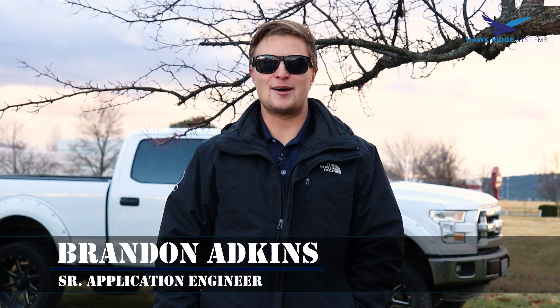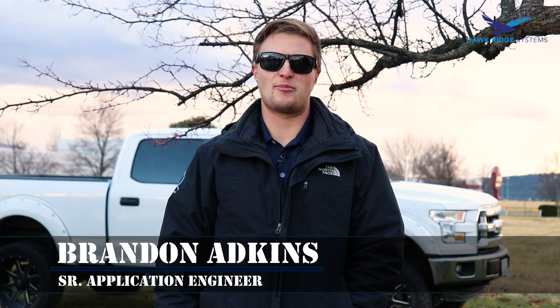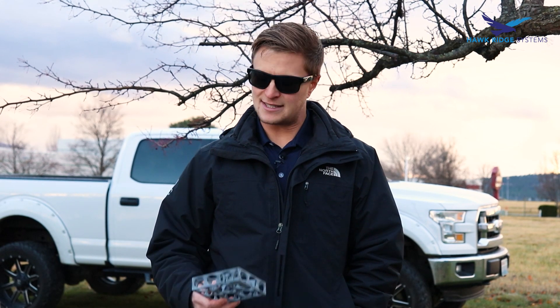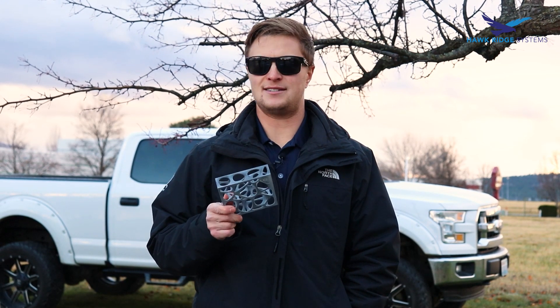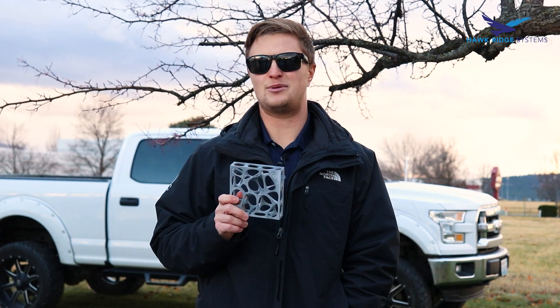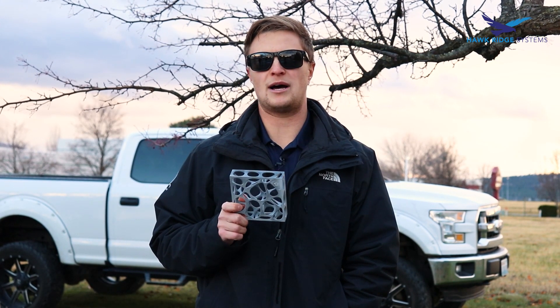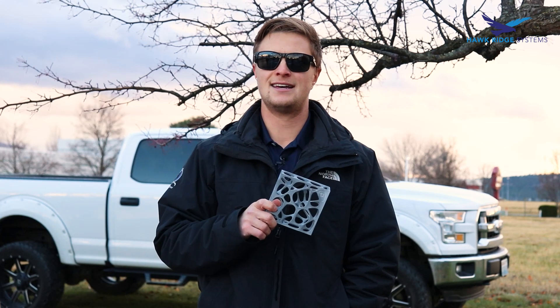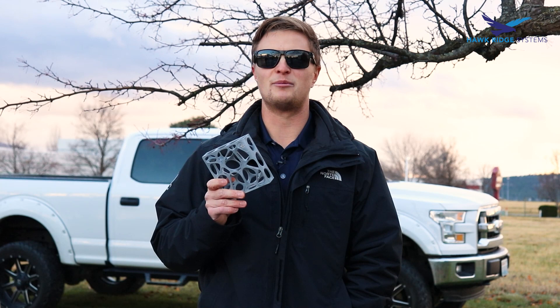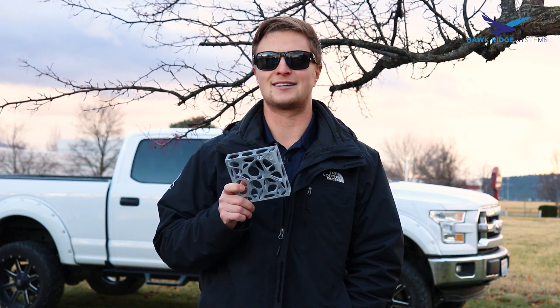Hey guys, welcome to the bonus episode for this season of Break It with Brandon, where we're going to take a little bit of a look at our HP product line of 3D printers. We've got some sample parts that we were sent — they're all made out of the material VestoSint PA-12. We'll tell you more about this as we get into the next season and actually design some parts, but I think we can probably break some stuff anyways to get this kicked off.